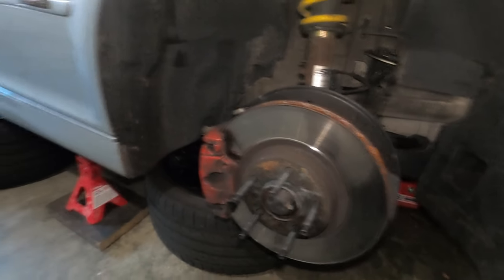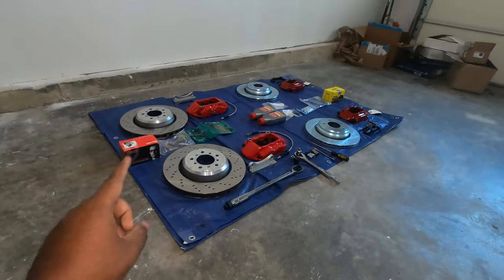I already jacked up the car, but right now I'm going to show you exactly what I decided to go with as far as the big brake kit right there.